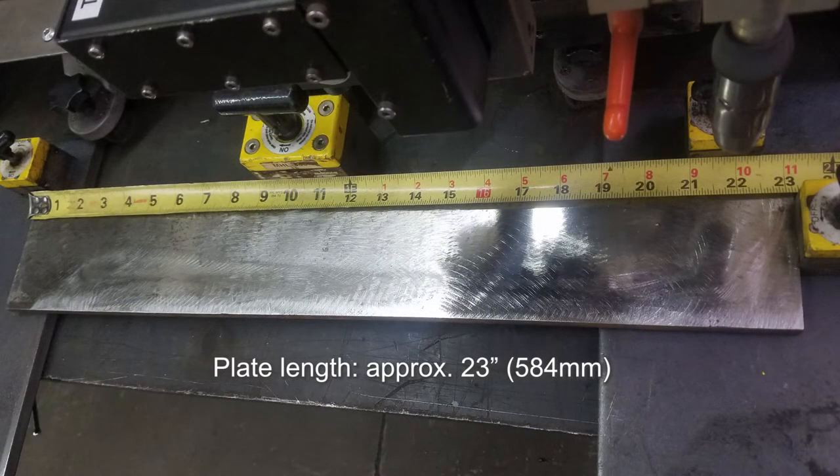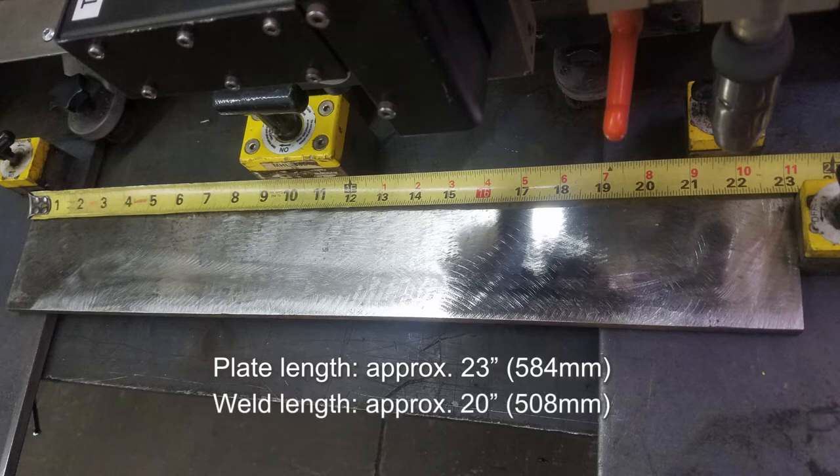The plate thickness being used is 1.5 inch, 38 millimeters. The plate length is approximately 23 inches, 584 millimeters. The actual weld length is approximately 20 inches, 508 millimeters.